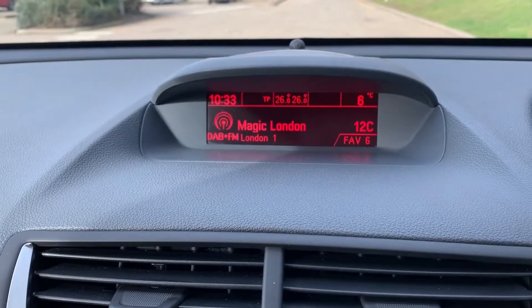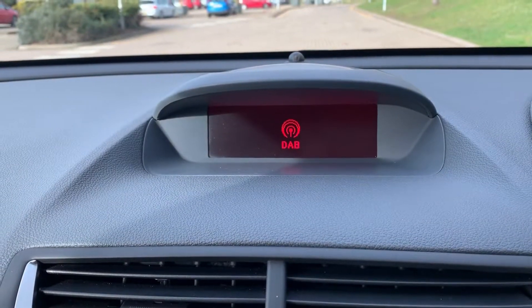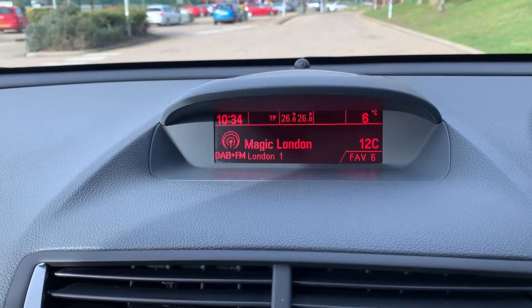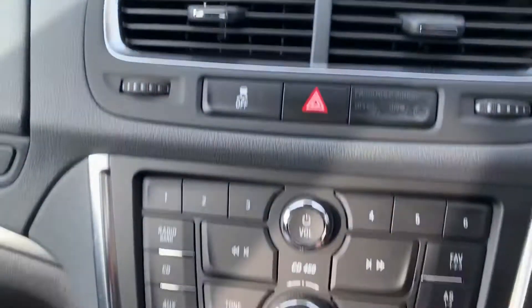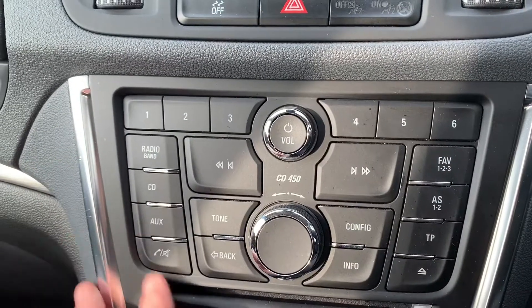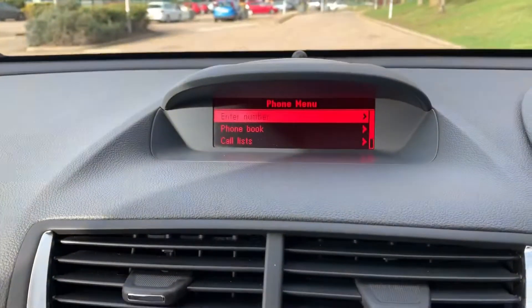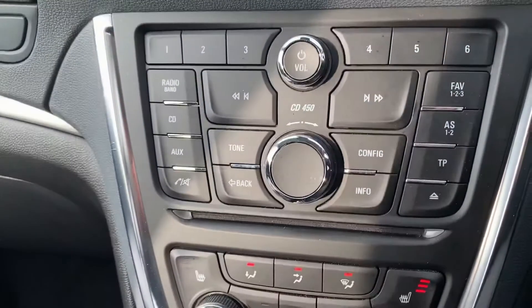This car has DAB radio, and also AM and FM as well. If you listen to your own music, there's a CD player, auxiliary and USB inputs, all accessed with the buttons down here. Pairing the phone is done by pressing that button, and you can see on the screen now that we're in the phone menu.